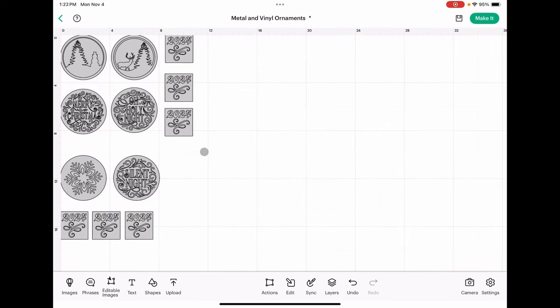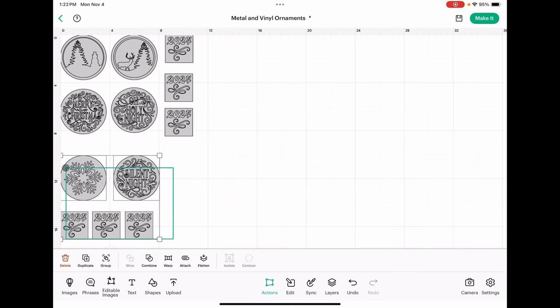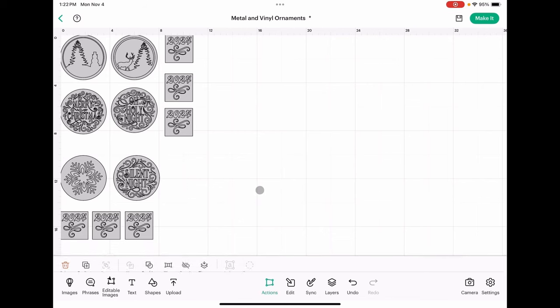Now that everything's arranged the way I want on the mat, we need to do one more step. We need to highlight everything and then click attach. This will ensure that the Cricut will place each of these sections on a different mat. Let's go ahead and click make it.